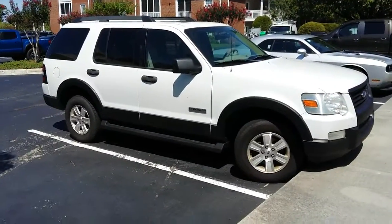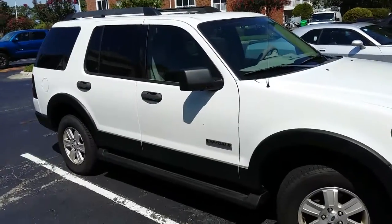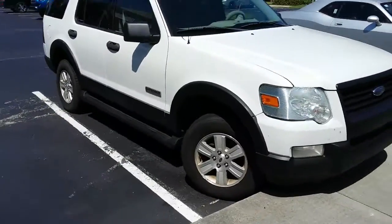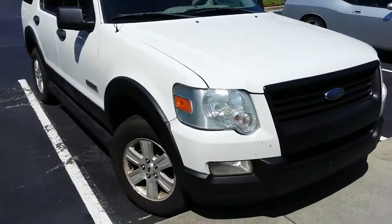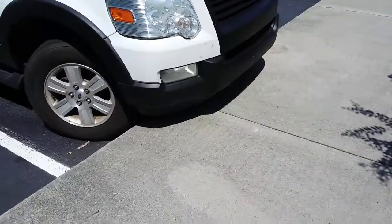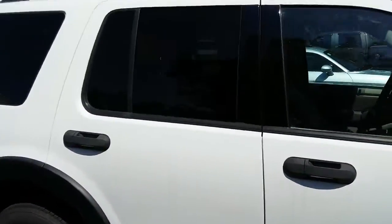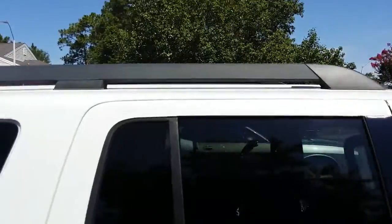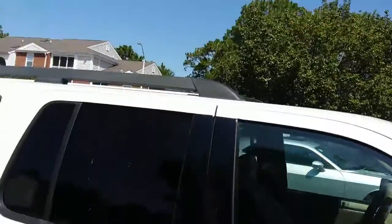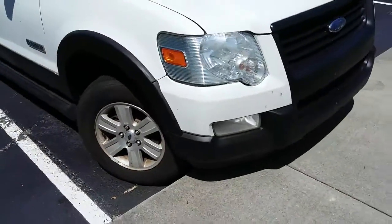It's an '06 Ford Explorer. Can you see the difference? The grille used to be chrome and it used to have gray bumpers and trim going all the way around. And the bar up there, the luggage rack used to be grayish and now it's all black.